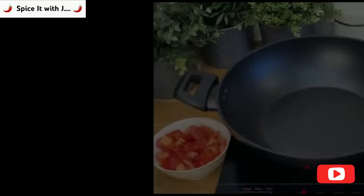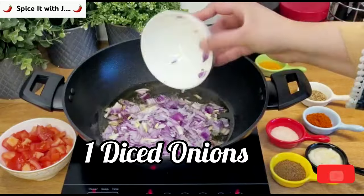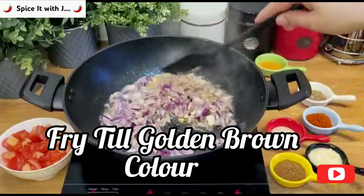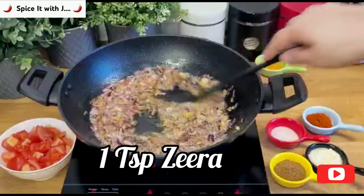To start off we'll switch the heat to medium settings and pour in half cup cholesterol free oil. Once the oil heats up we will add one diced onion and fry till golden brown color is achieved. Please add one tablespoon jeera and fry.